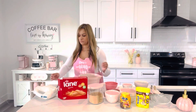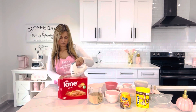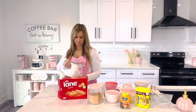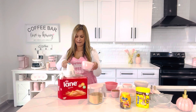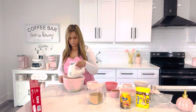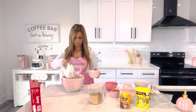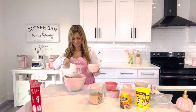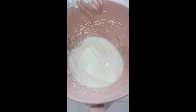I have the egg whites in here. I'm going to use a mixer today. We're going to add the sugar a little bit at a time, and it's going to look like that.